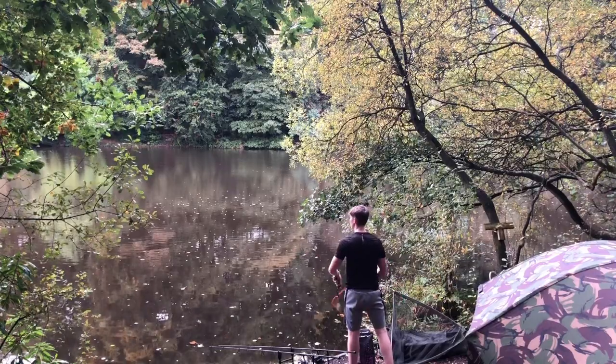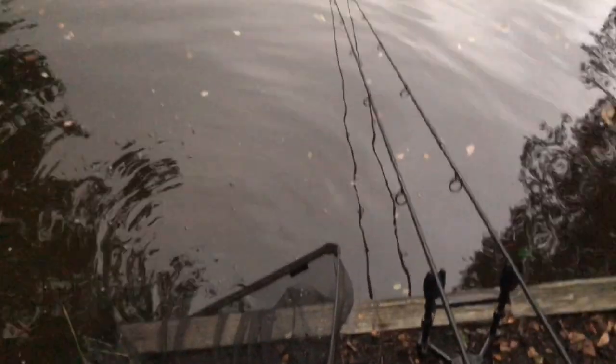Right guys, I've got a fish - so these wafters are working! It's not the fish I'm after though, it's a little bream. Not a big sort of bream, so I'm going to let him go in a minute. I've just made a PVA bag up and I'm going to put that on and cast back out.